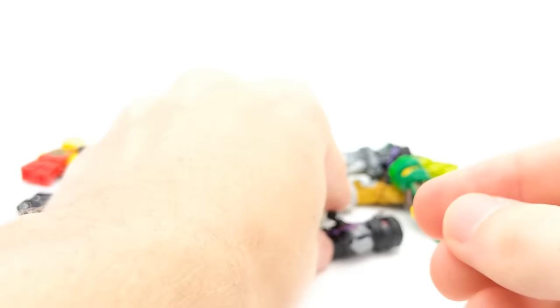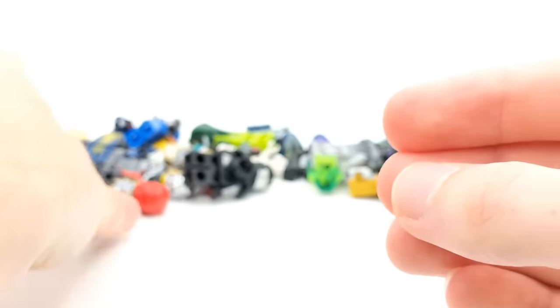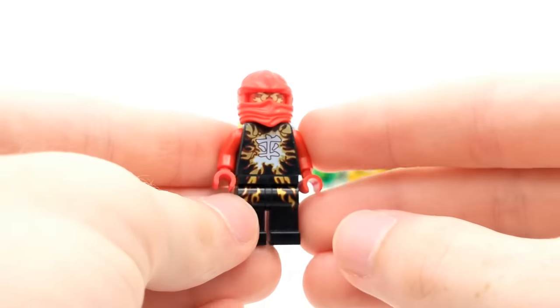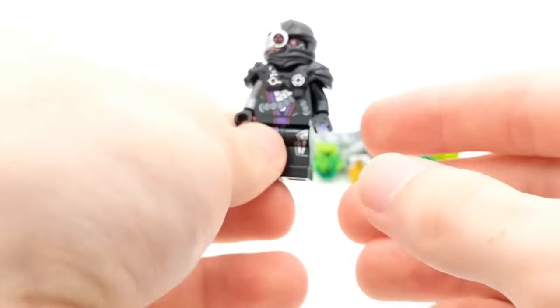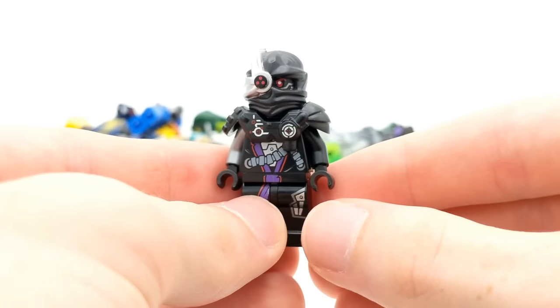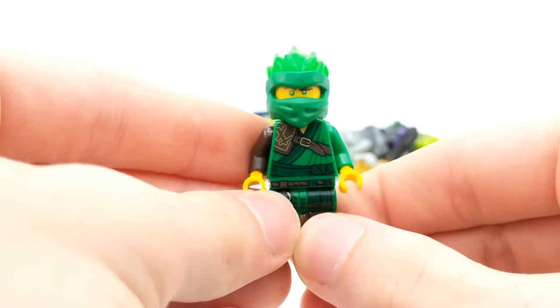Legacy Lloyd. We have a Nindroid here — pretty cool. There's another Legacy figure. There are a lot of Legacy, but that makes sense because I really love the Legacy sets — they're very nostalgic. This one here has a little bit of damage. I mean, they're minifigures — you're supposed to play with them, obviously. They're LEGO after all. We got another Air Jitsu minifigure — Air Jitsu Kai. Very cool. Since this collector appears to have collected a lot of sets from the early days of Ninjago, it makes sense there are a lot of Legacy minifigures as well.